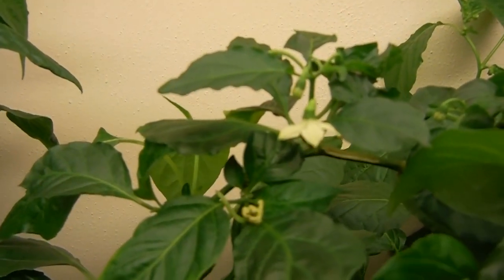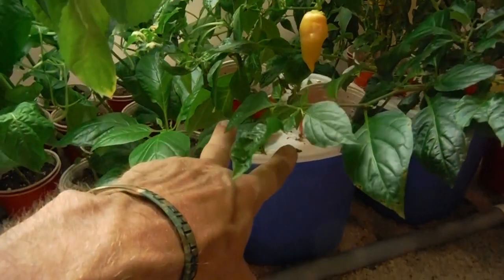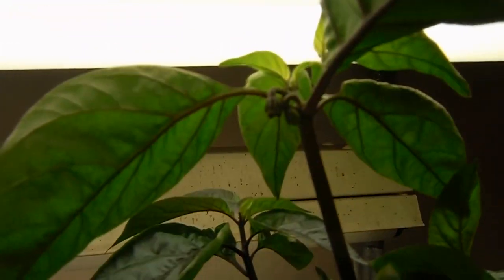That's the ghost pepper right there, flowering. And some more flowers over there. These two right here are the ghost, and then the sugar rush right there, and the pink tiger on the outside. I don't see any flowers on the pink tiger — well, there you go, there's some flowers. There's some right up there, looking nice.